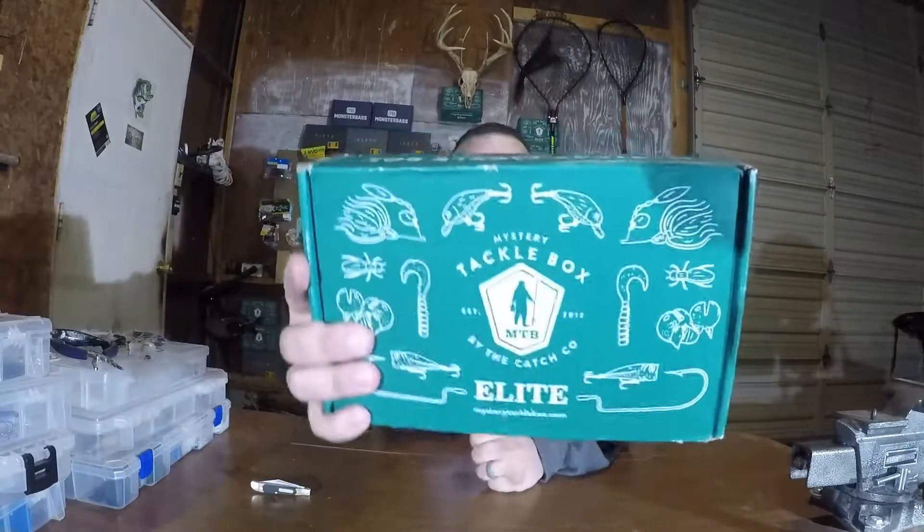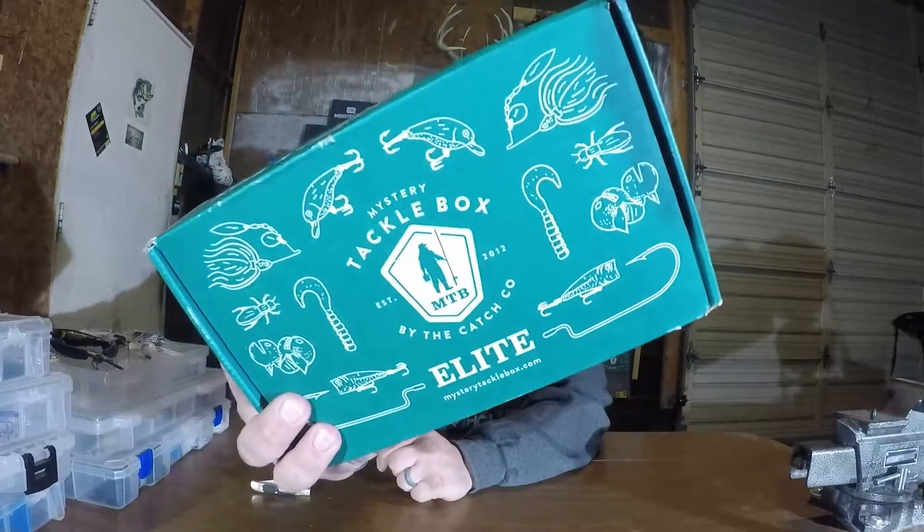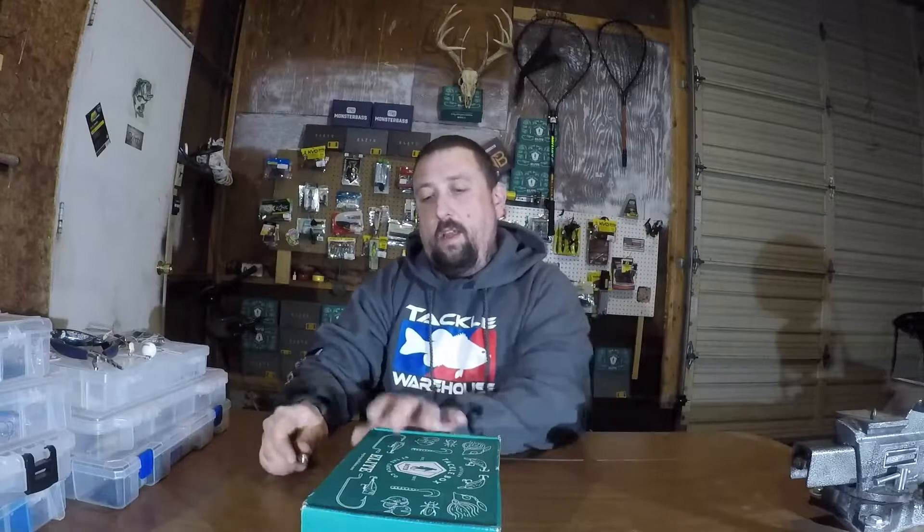Hey folks, Midwest Crappie Man back at you today with another Mystery Tackle Box Elite Bass Box unboxing. It's March 2020. The water's starting to warm up. I've had a couple buddies out over the weekend and actually today and Monday and they're catching some pigs — some big girls. The water temperature in West Central Illinois is already pushing 50 degrees. So hit the water, see what you can catch. Hopefully we got some good spring baits in here. Let's get after it.